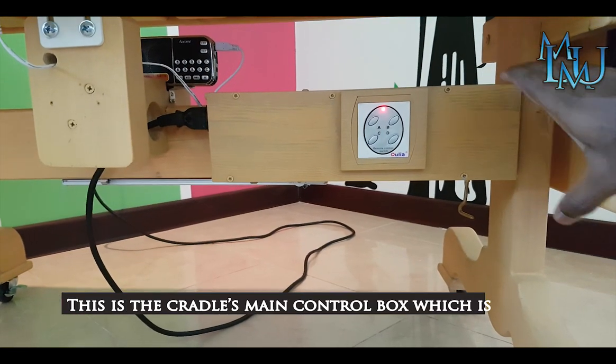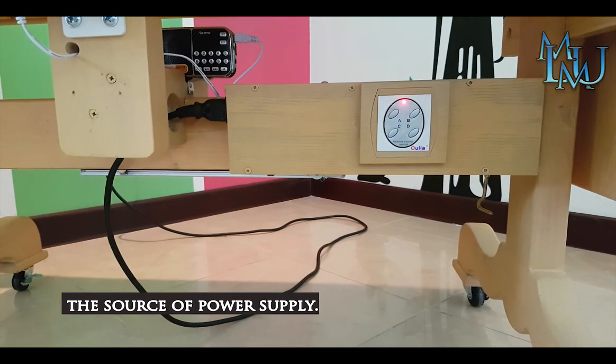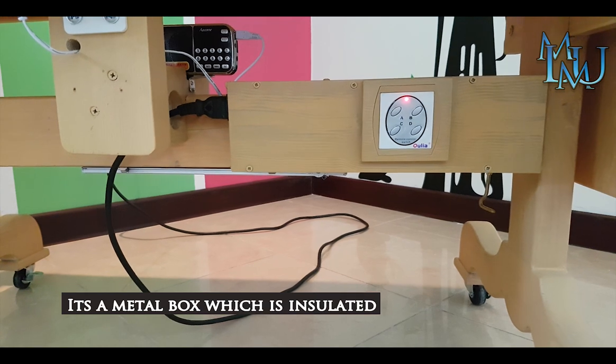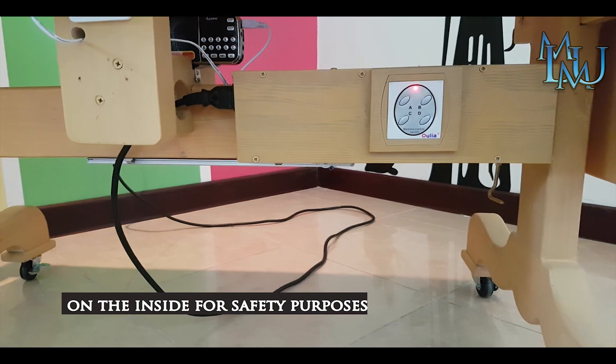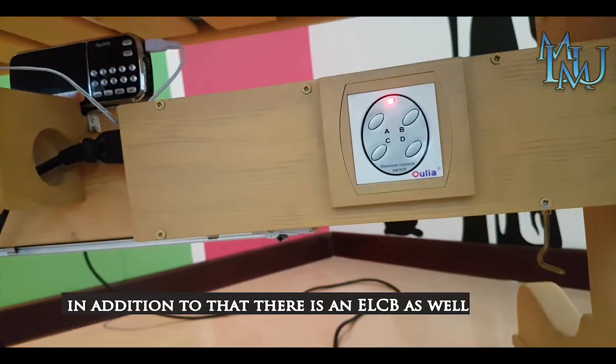This is the main control box. This is the power supply. This is the metal box. It is fully insulated, which is very safe. The other component is the ELCV.